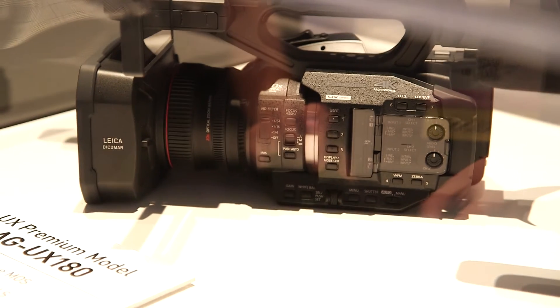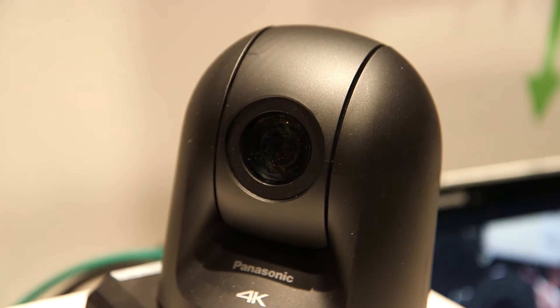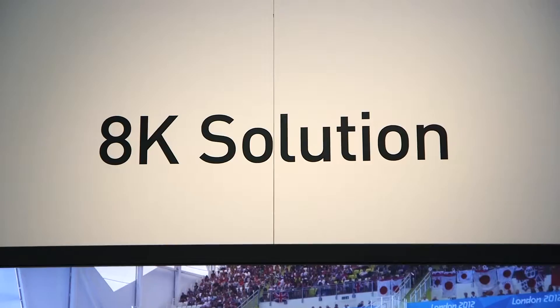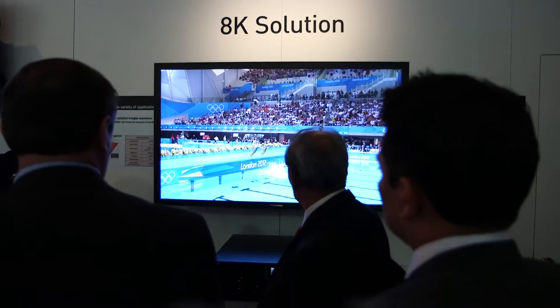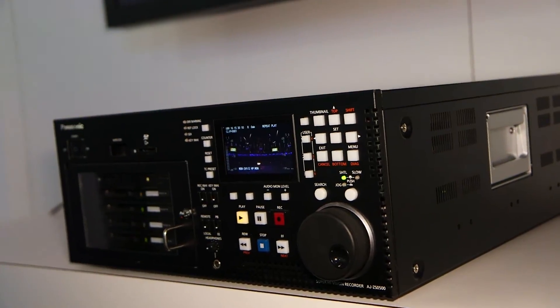We also have the PTZ camera in 4K, the UE70. We have the new studio camera that is shipping now, the UC3000. We also have the new 4K box camera, the UB3000. And we even have, for the next Olympic Games, an 8K camera, 8K player recorder, and 8K monitor.